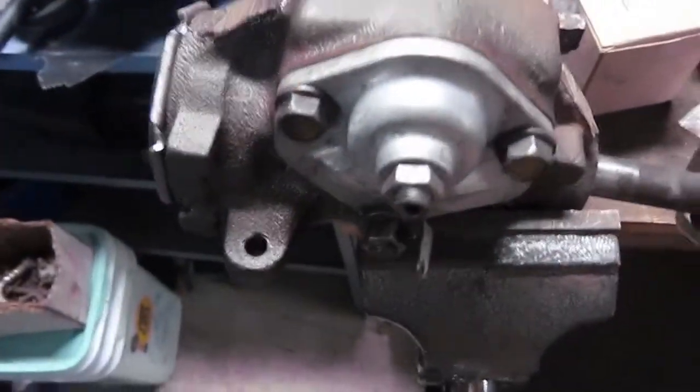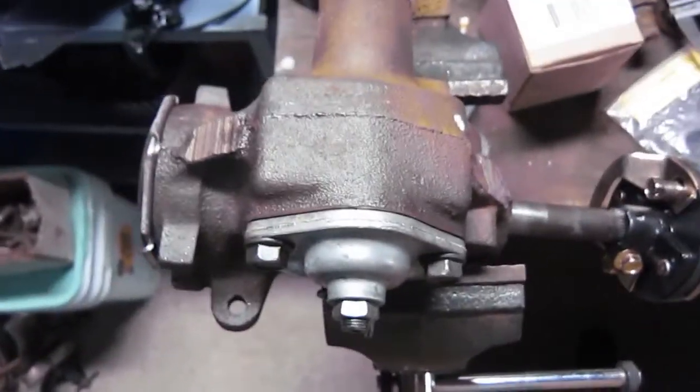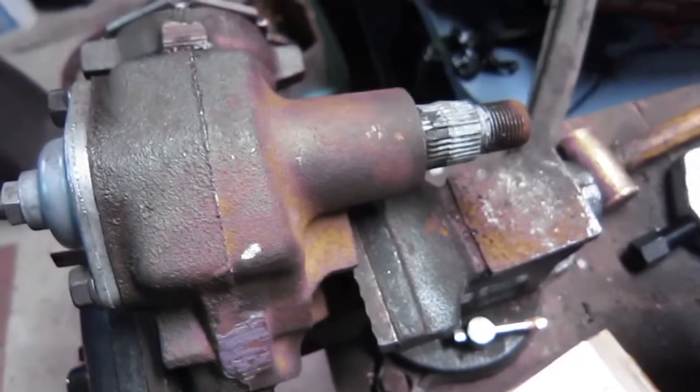It'll bolt to the frame like original. This one's been gone through — I didn't really rebuild it so much as I just cleaned it out good, put fresh grease in it, adjusted it. I wasn't making videos back then, so sorry I couldn't show you.